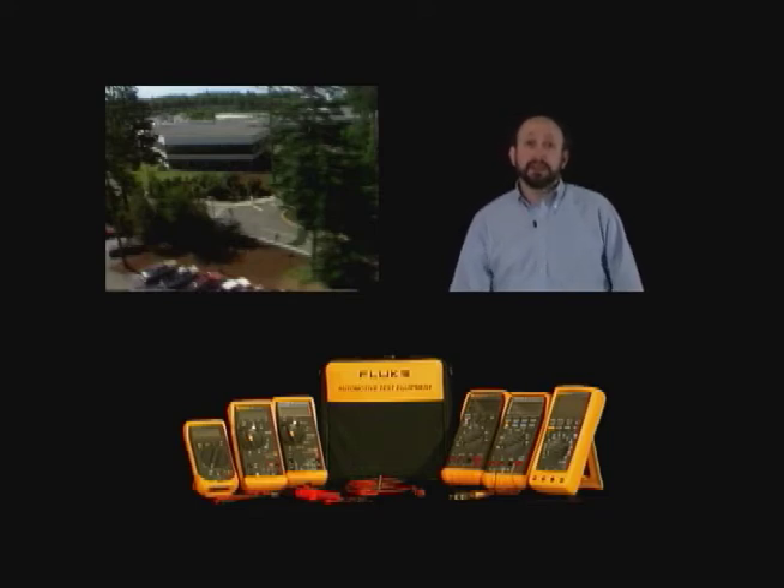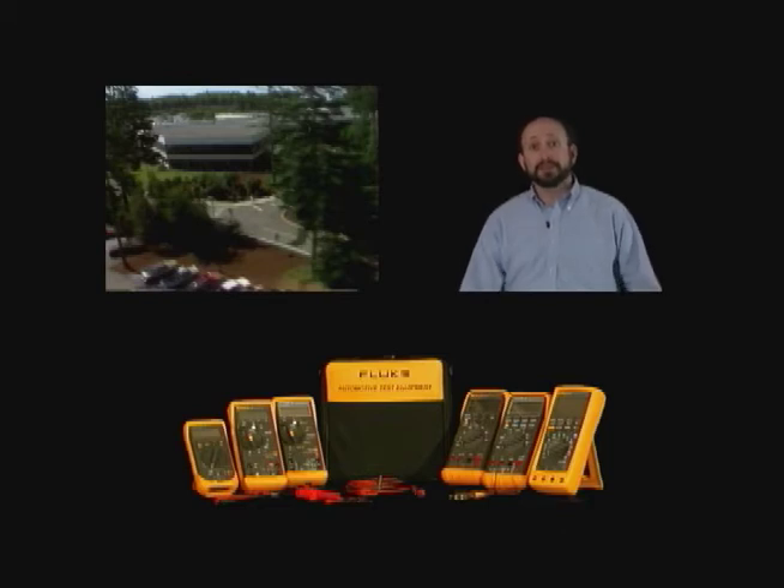Today we're going to take a look inside the meter. We're going to replace some fuses. We're going to take a look at the battery and the electronic shields and the protection inside the meter.